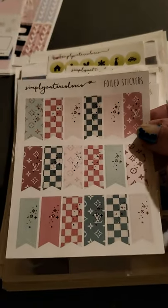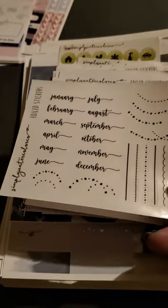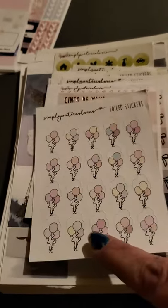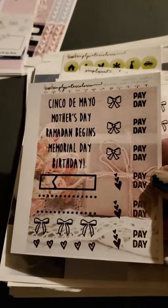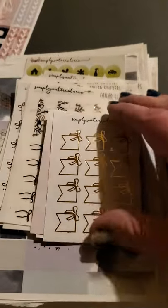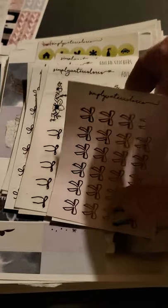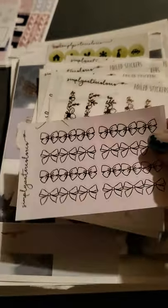I got some flags with some foils on them. Monthlies — no foil to these. I got some balloons — also no foil on these, and you can see the miscuts on these ones here. Still usable though. We got some holidays and payday stickers with some foil on them. Some more bows. This is some little flags with bows on them with a gold foil — very pretty. Some more little bows with foil, and some more little tiny bows that don't have foil.